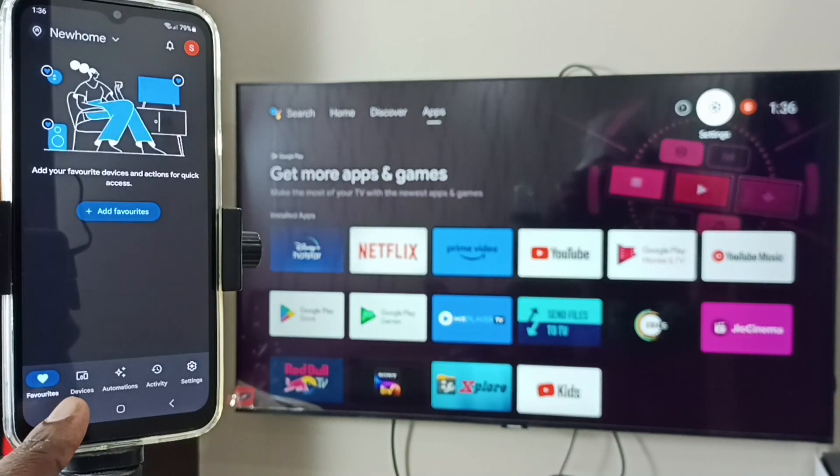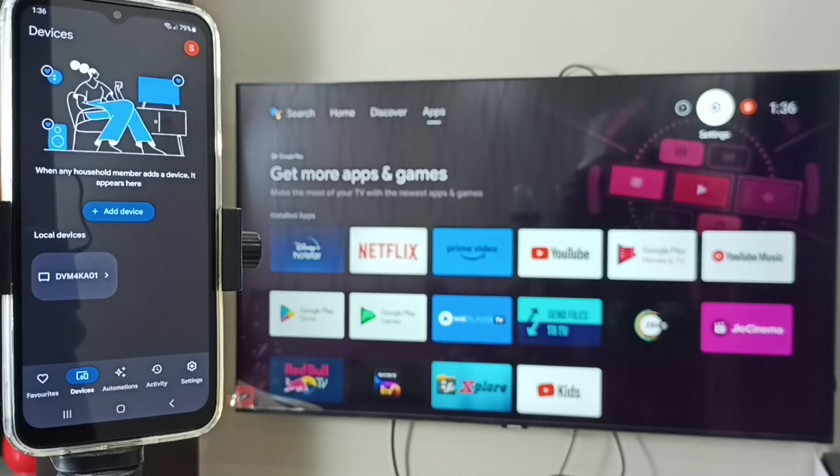Then tap on the Devices tab. Google Home app will automatically search and detect Chromecast-enabled devices on the same Wi-Fi network. You can see this Google Home app has detected my TV. Here we can see the TV name — tap on the TV name.